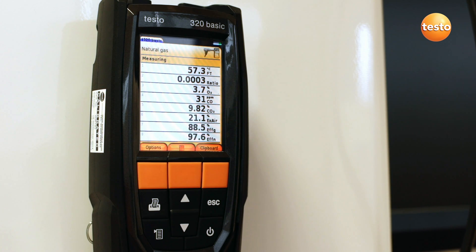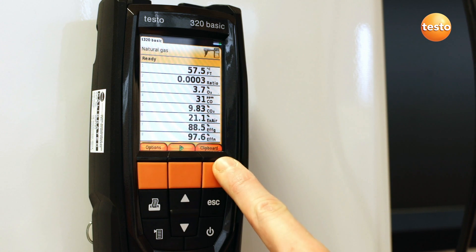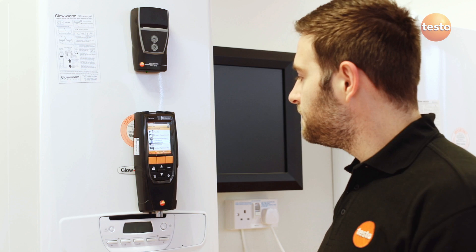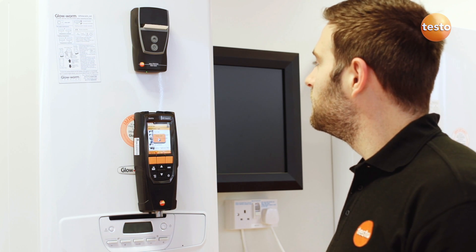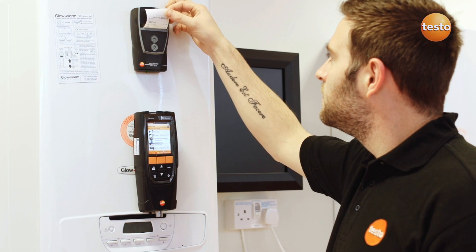When you're happy with the readings, press stop, which stops the pump and freezes the results on the display. The measurements can be saved or added to a clipboard. If they go on a clipboard, then other measurements such as differential temperature or tightness and let-by can be made and stored on the same clipboard for printing out as just one ticket.